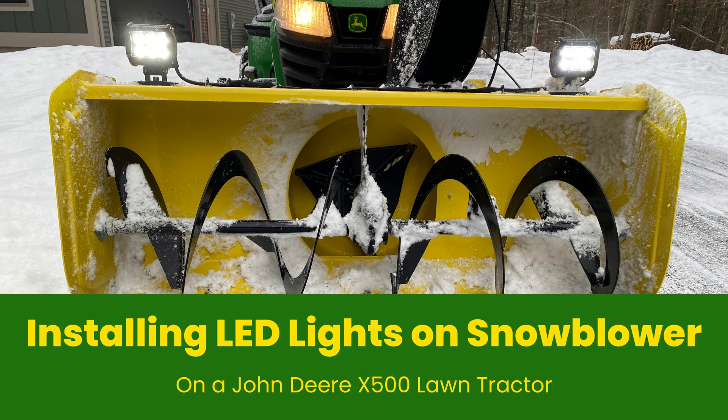In this video I'm going to walk you through how to install LED lights on a snowblower for a John Deere tractor. The specific tractor I'm using is an X500 with a 44 inch snowblower on it, although the larger size snowblowers and even the X350s and other John Deere tractors will be applicable for this as well.